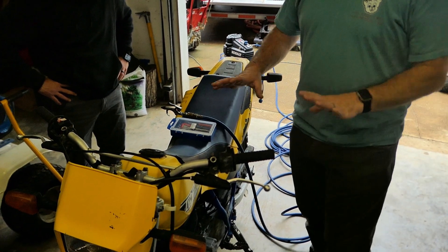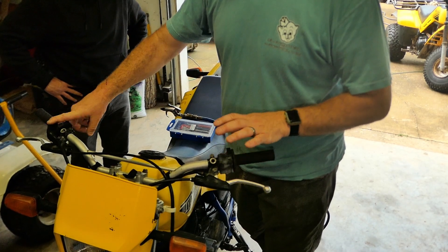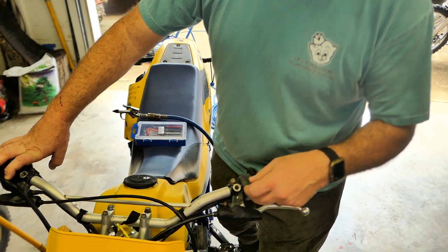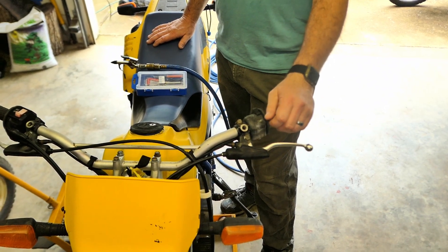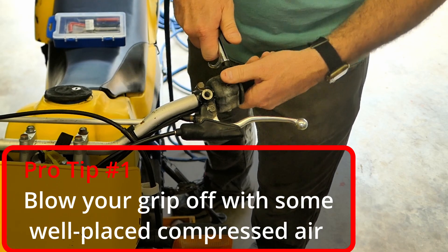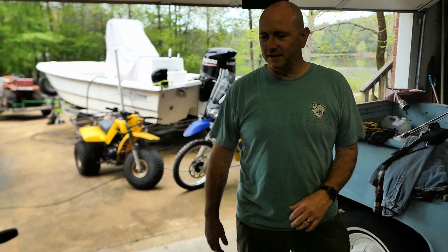First we've got to clear off the bars and get to the perches — pretty much Phillips head or JIS screws on these right here. That'll pull off the throttle, and then we've got to loosen this lights, high-low, turn signal switch — let's call it a module. Anybody who doesn't know this trick: you use an airline and blow your grip off. Wow, it's like you've done that before. It's better than cutting it off with a knife.